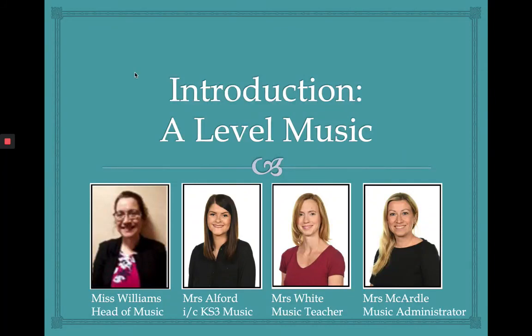Hello, welcome to the introduction to A-level music presentation. My name is Mrs Alford and I'm going to be taking you through this. But first I'd like to introduce you to the rest of our music team. We have Miss Williams who's Head of Music and Mrs White who's our other music teacher. The three of us will take you through the A-level music course over the two years that you're with us.